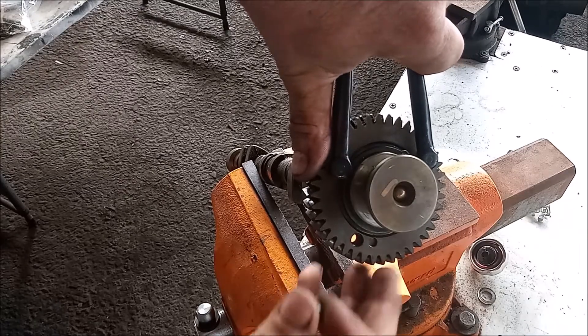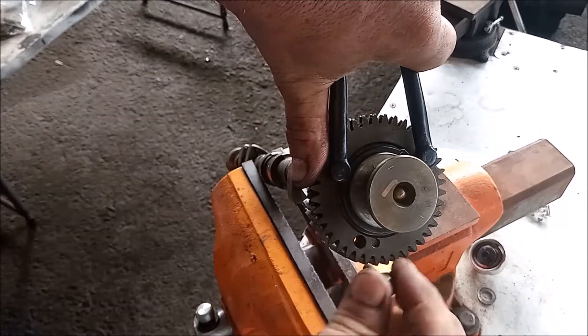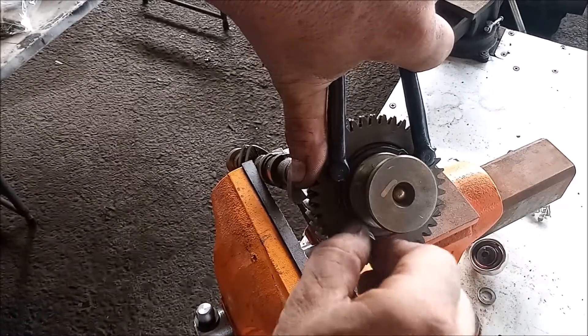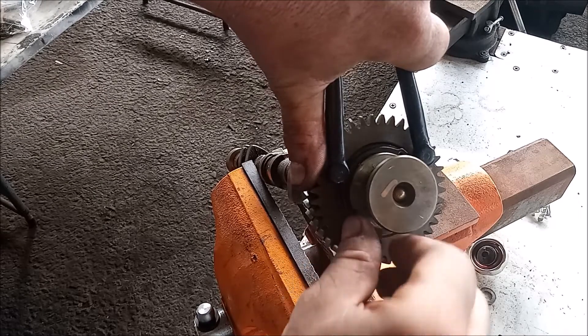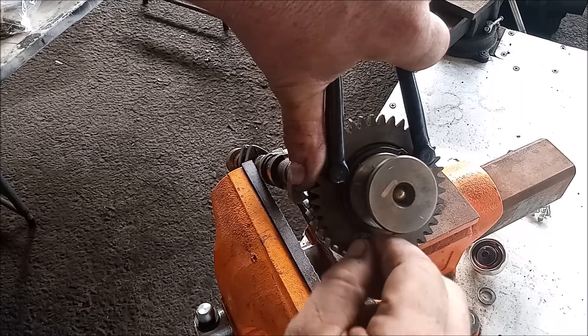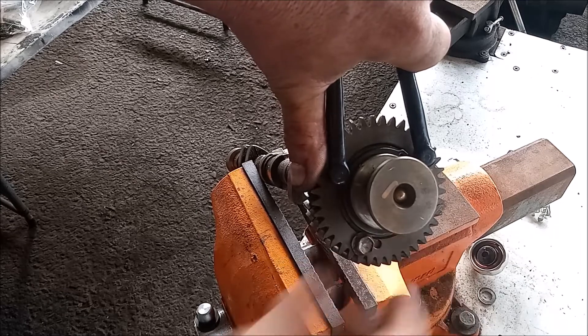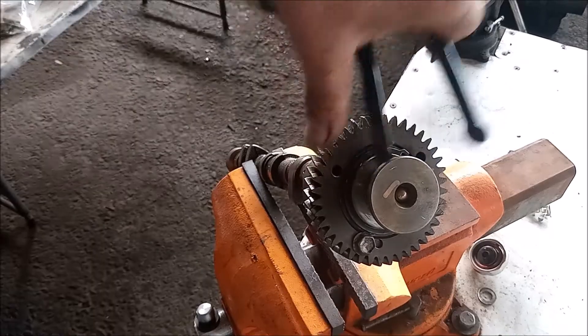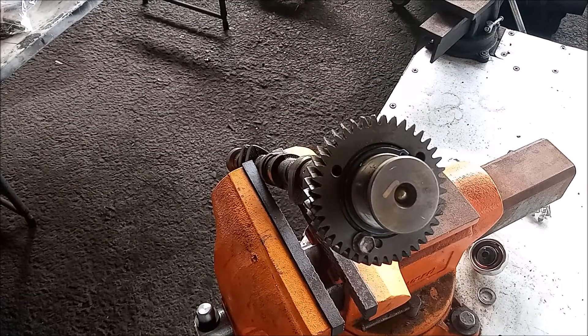Turn until you line up the hole in the gear with the threaded hole on the opposite gear, and then you can just tighten it up by hand and torque it down a little bit. Now this is ready to go back in the engine.